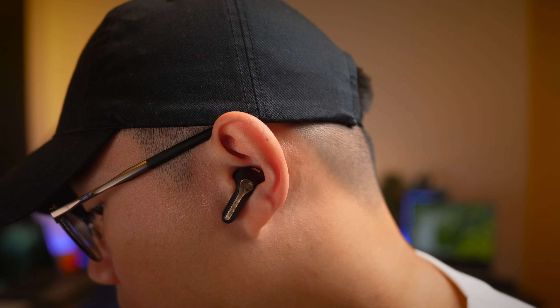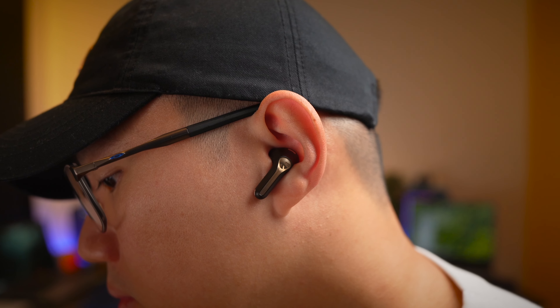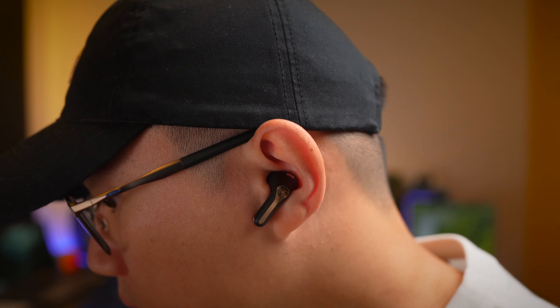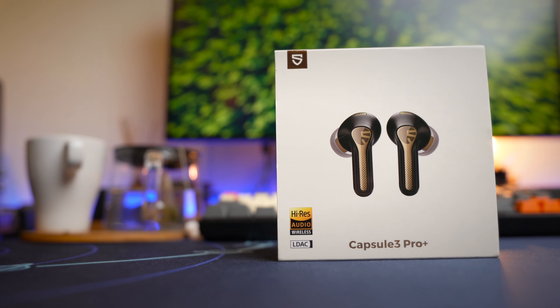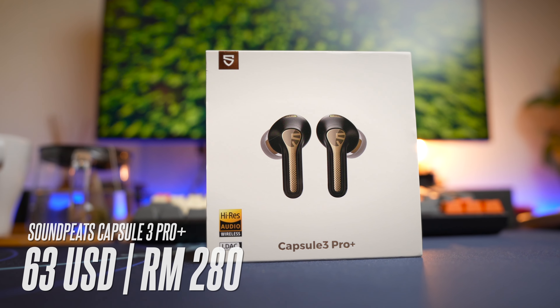For something positioned to be good, the call quality doesn't sound as polished as I'd hope. There's also something about the sound quality I don't quite like, and we'll talk about that later. These earbuds come in at a retail price of US$90, but you can get them now at US$63 or about RM280.